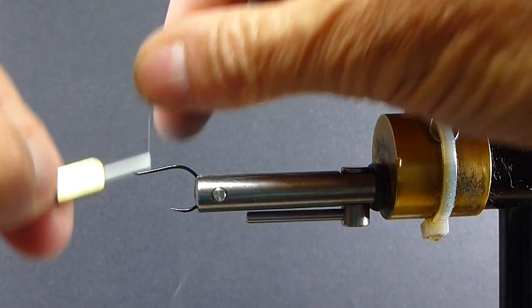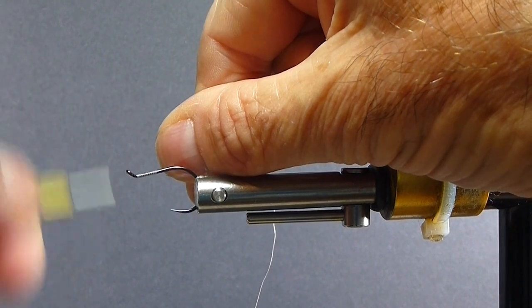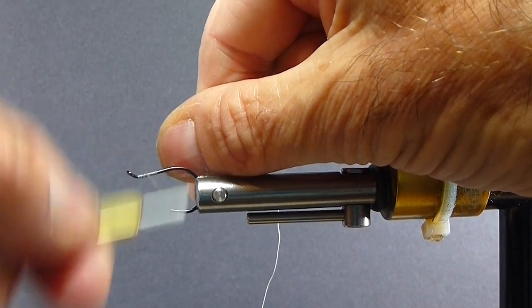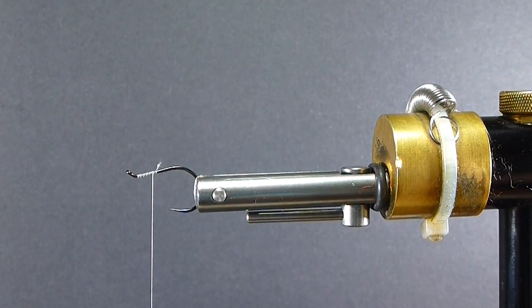We're going to use some gray — I'm just using gray 6-aught — and I use a uni thread. Usually I don't like to use smooth threads too much when I'm dealing with these slippery fibers; they slip on you too easily.